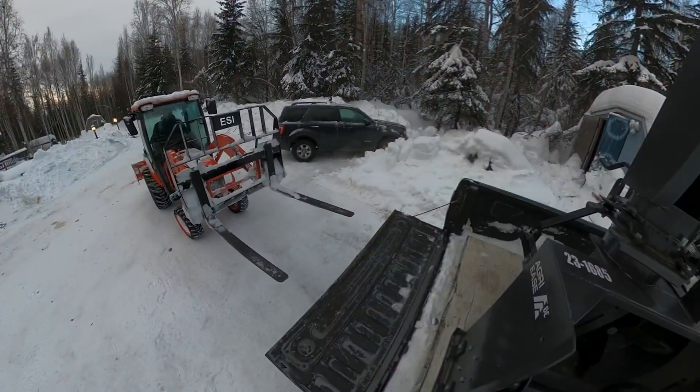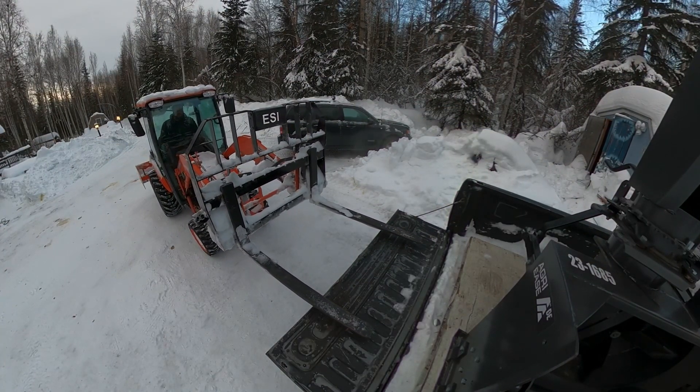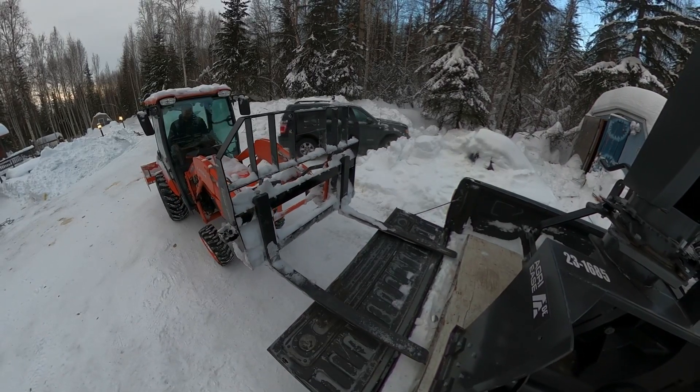We're back in the cab of my Kubota B2650 here in Fairbanks, Alaska, getting ready to unload my new toy. I've got the pallet forks on — I had to dig them out of the snowbank. They were covered in about four feet of snow, but I got them on now and I'm ready. Let's get this thing unloaded.